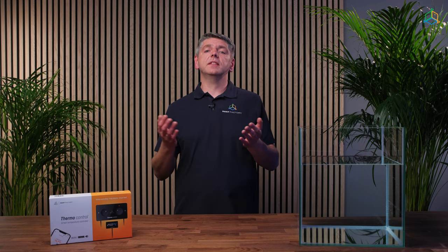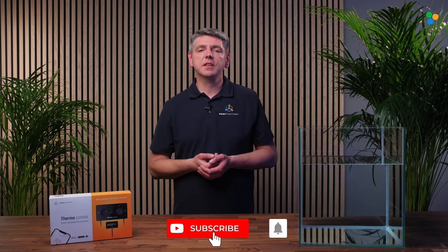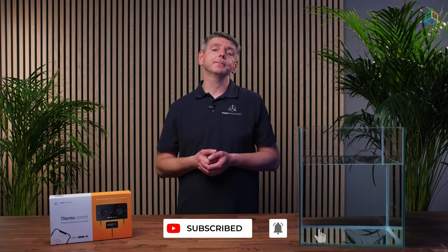This covers everything in terms of ThermoControl configuration. If we haven't answered all your questions, please contact our support team via email at support@reefactory.com or use the support tab on www.reefactory.com. If you found this video useful, leave us a thumbs up, subscribe to our channel for more content, and join our Reef Factory Family Community on Facebook. See you around!